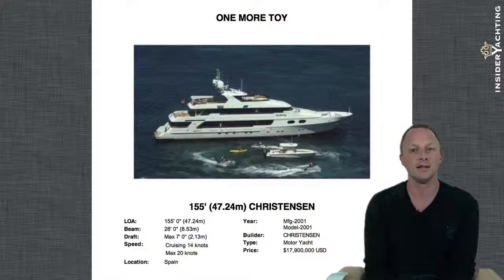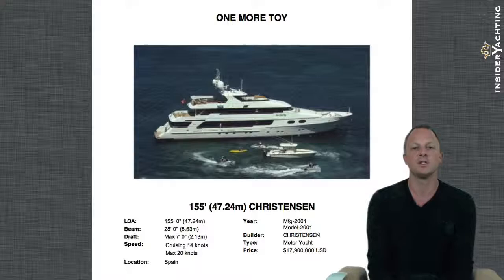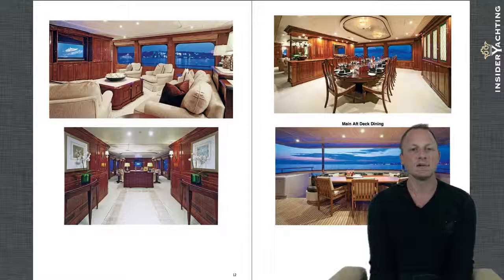The current asking price for One More Toy is $17,900,000, which is a great price when you compare it to other boats on the market. She is over in the Med so she's not here for us to go and look at, but of course anyone interested in purchasing her can easily go over and take a look at her firsthand. Let's take a flick through some of the photographs.